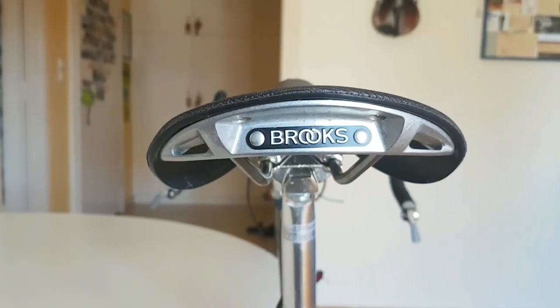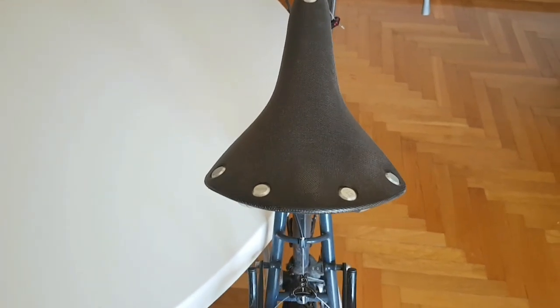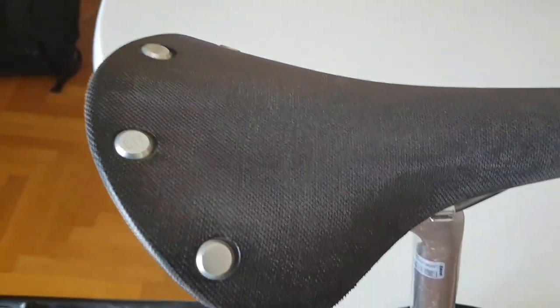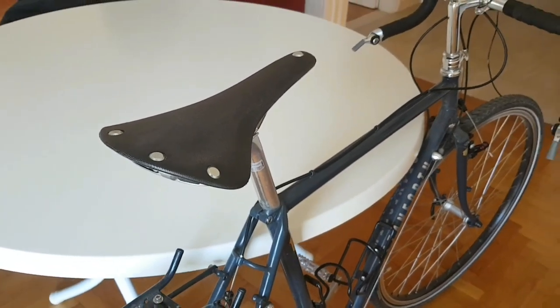Hi everyone, it's Dave here from DavesTravelPages.com and in this video we're going to take a look at the Brooks Cambium C17 saddle and see if it's any good for bike touring. It's made from a natural vulcanised rubber and organic cotton canvas and it's supposed to be waterproof, maintenance free, built for a lifetime and ready to ride and immediately comfortable — basically there's no breaking-in period like with the leather saddles. Is this basically the vegan equivalent of the famous Brooks B17 leather saddle? Let's take a closer look and find out.